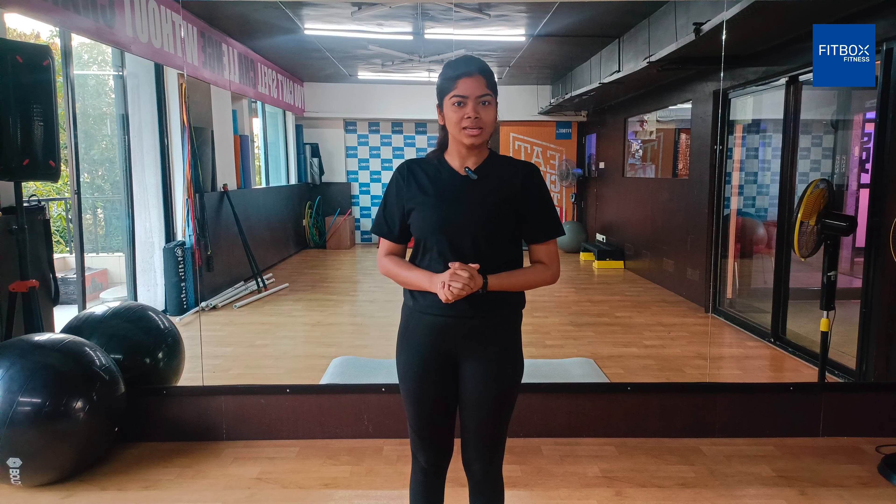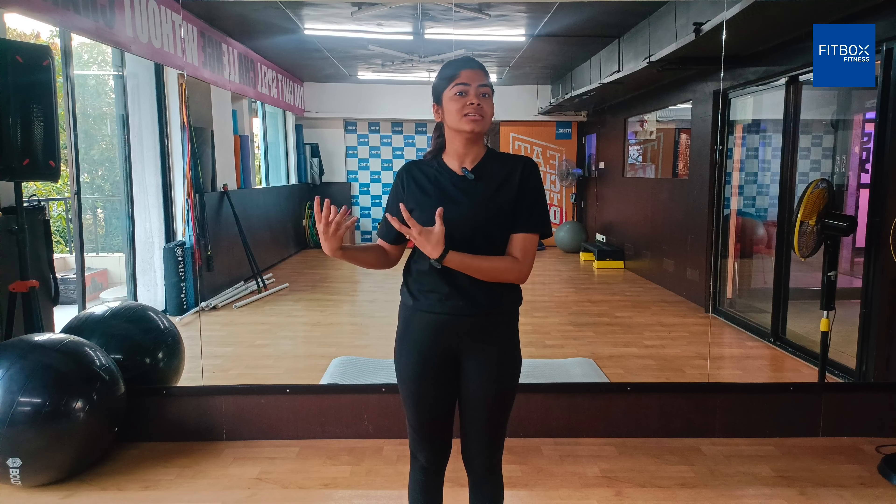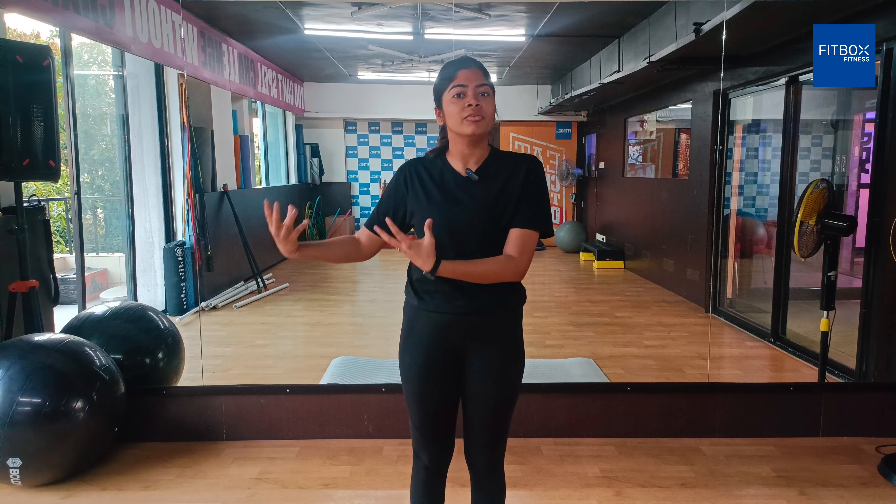We don't start asana directly. We start with a basic warm-up and prepare our body so we can do asana efficiently and close to perfection.